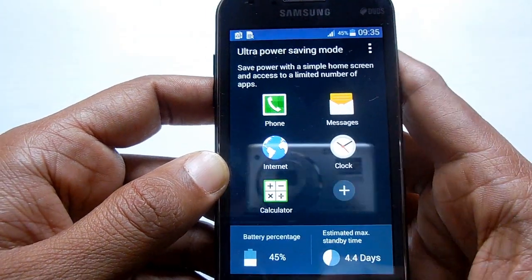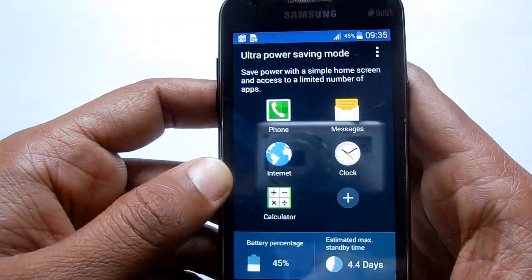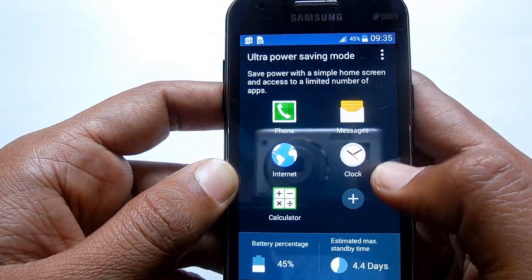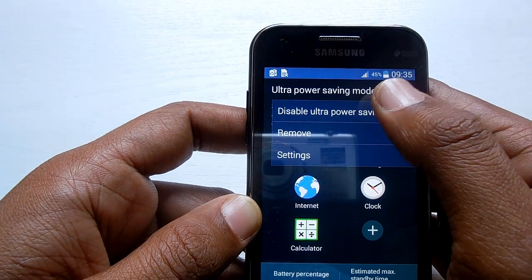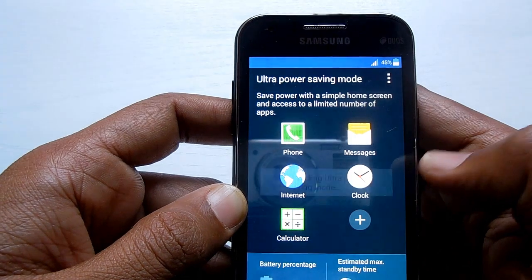Here you go — it is the minimum home screen layout. This screen will be shown when you are on Ultra Power Saving Mode. If you want to disable it, just hit Disable Ultra Power Saving Mode and it will be disabled.